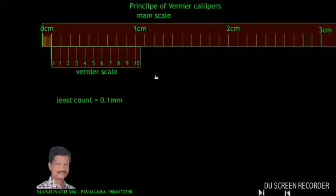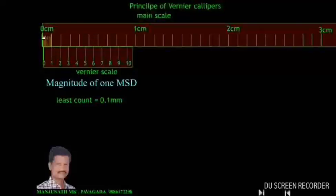Now let us define the least count of this system. Coincide 0 on the main scale with 0 on the vernier scale, and take the length of 1 division on the main scale — that is 0.1 mm. When the scale is moved through 0.1 mm, the first division is coinciding. So 0.1 mm is the least count. The least count equals the magnitude of 1 main scale division minus the magnitude of 1 vernier scale division.